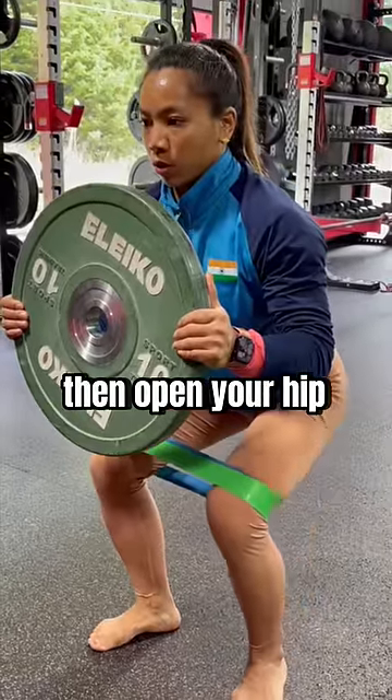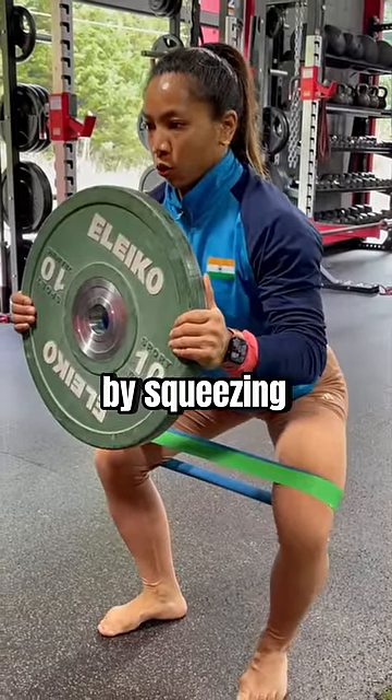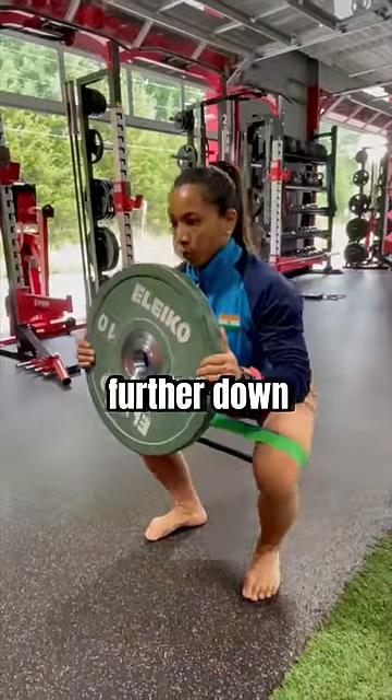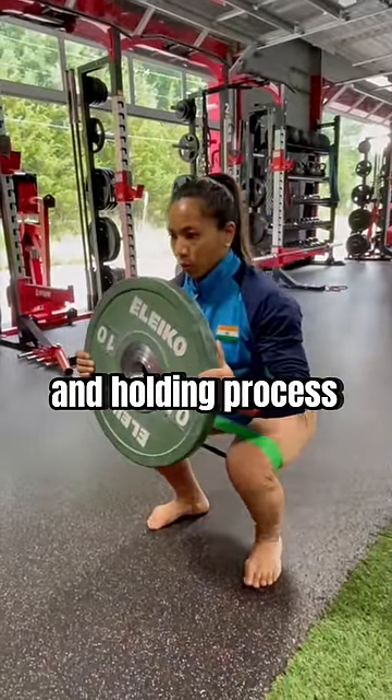Then open your hip three times in a row, holding the end range by squeezing your glute for three seconds on each. Then squat a bit further down and repeat the opening and holding process one more time.